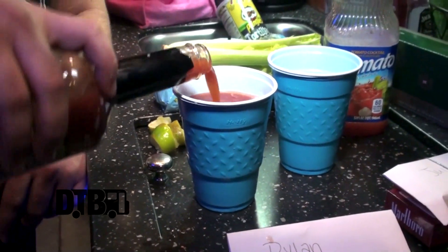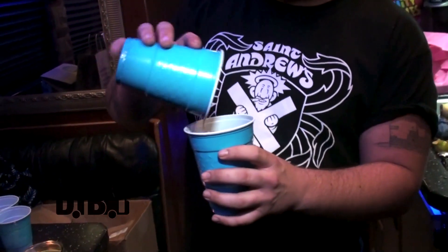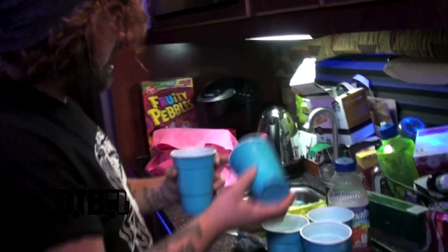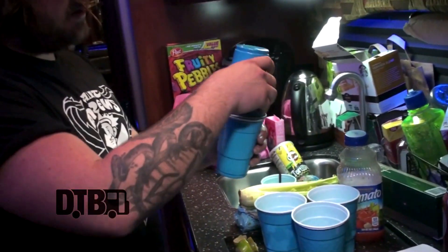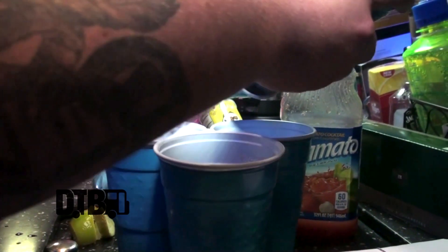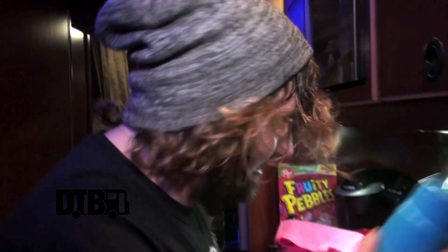I'm going to put some Zing Zang in there and fill her to the top, because these are Bloodies for three. You don't have to shake a Bloody Mary — it's aerated. I watched it on a show. What we're going to do is going to be very tricky. Normally with a shaker you crack the egg, but since these are plastic cups, this might get a little messy. One, two — and here's yours at home. I know you're driving, so I made you a little bit less. Your Bloody Mary is pretty much complete.